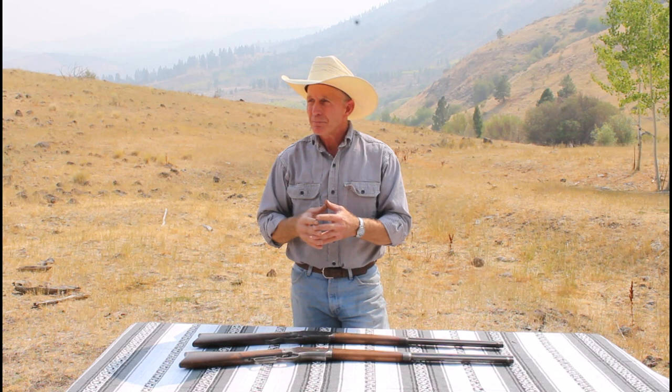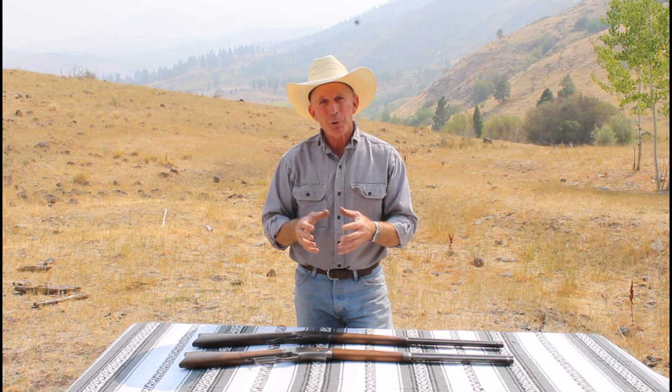If you want to learn more about these Whitney Kennedy rifles, Ian McCollum over at Forgotten Weapons has a really good episode that talks a lot about their history. I think he shows some that were in the Rock Island auction a while back. Rather than rehashing all that history stuff that Ian's already gone over, we're really more interested in shooting them, so let's get down to business.